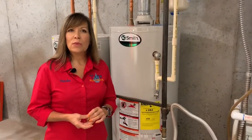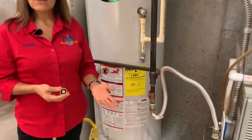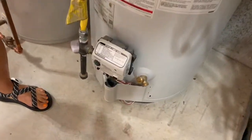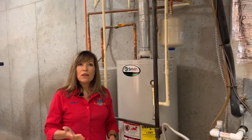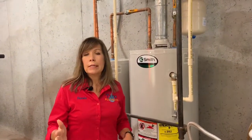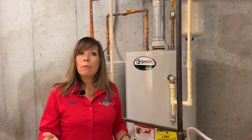Today Joe and I are going to teach you a simple trick on how to stop a leaking water heater drain. If you discover that your water heater drain is leaking, it could be leaking for a couple of different reasons. Your water heater could simply just be getting old, or you could have high pressure.